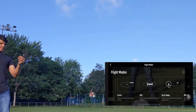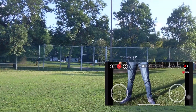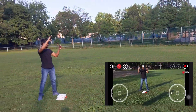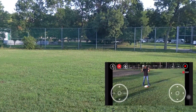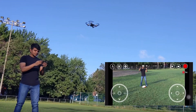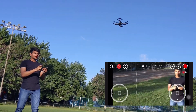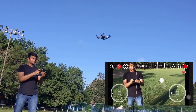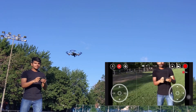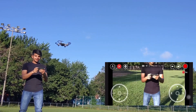Let's test another mode — up and away. From the point it is, if you select this mode it will go up and show you a wide-angle aerial view. Let's do the flips here — it will do the flips. Awesome!